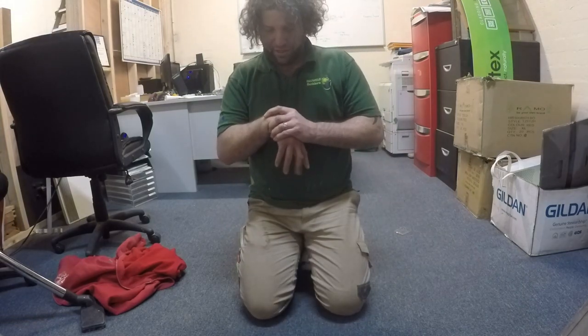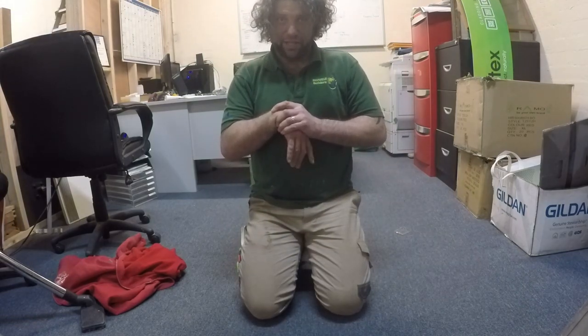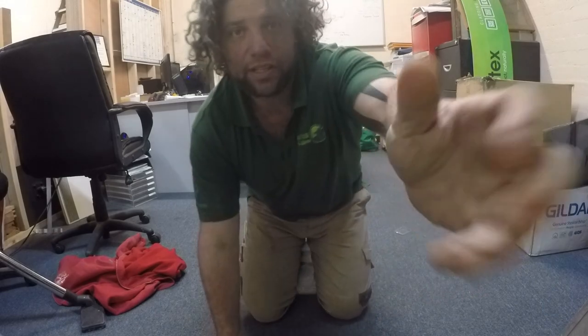An old Aikido stretch: bring the hands to the chest and give it a bit of a wiggle. Same on this side. Then we do the same on this side, and last one on that side.